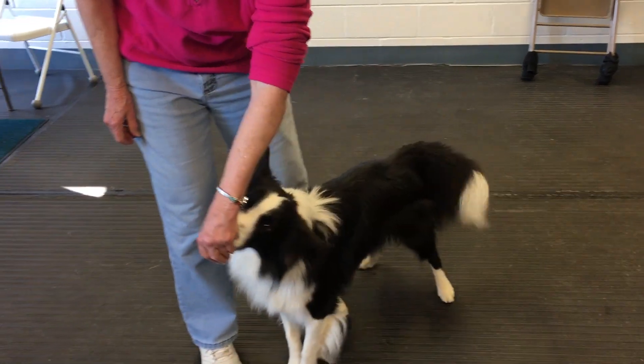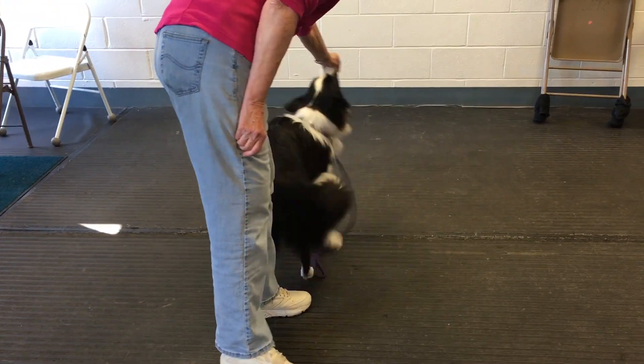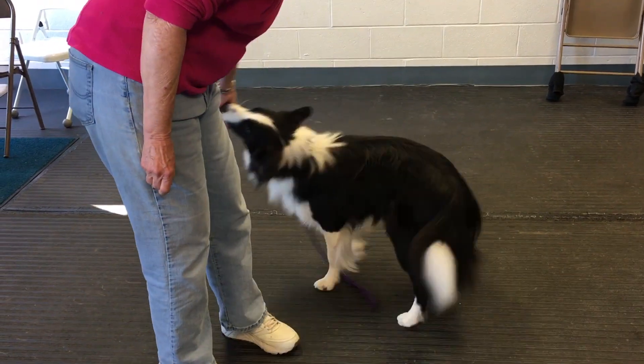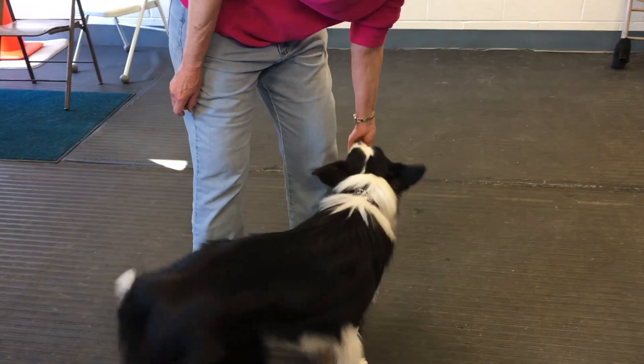You notice I can move his body anywhere I want by moving his head. What I want him to learn is that he follows my hand, and I will tell him what to do with his body based on how I turn his head around.